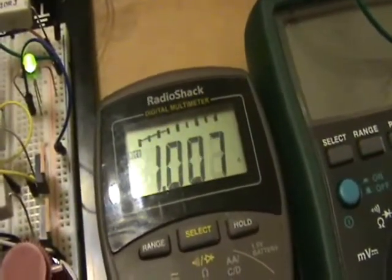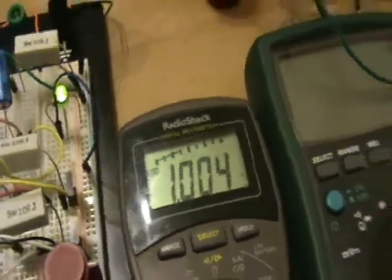If I bring this down to around 1 amp, which would be like 13 watts, then the lights are pretty bright. So on three lights at 13 watts, it's pretty nice.